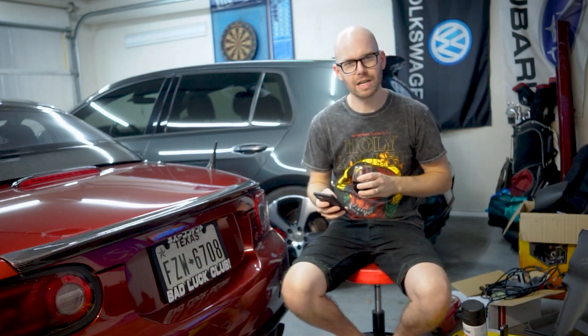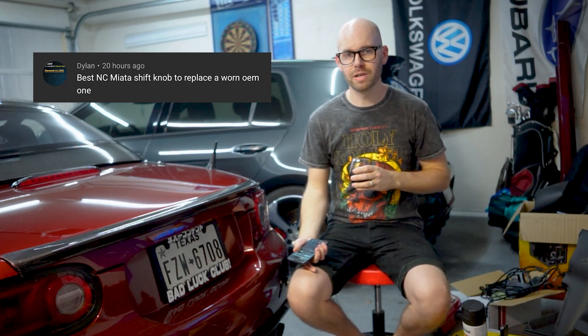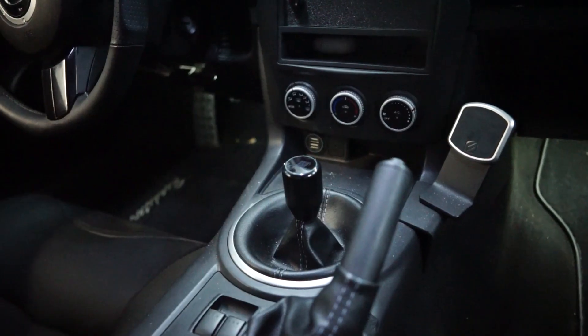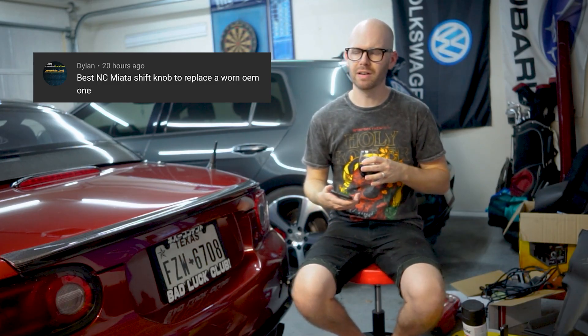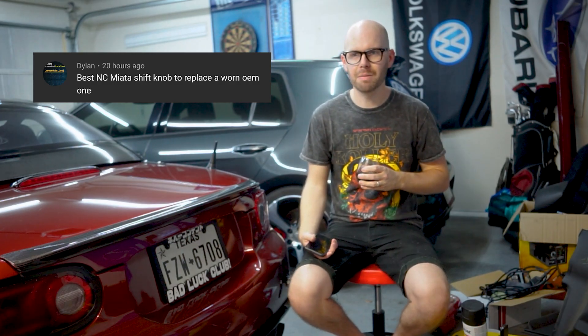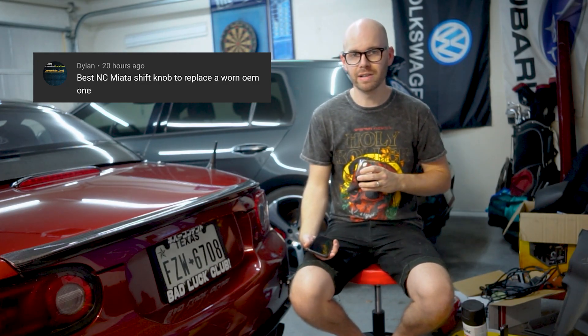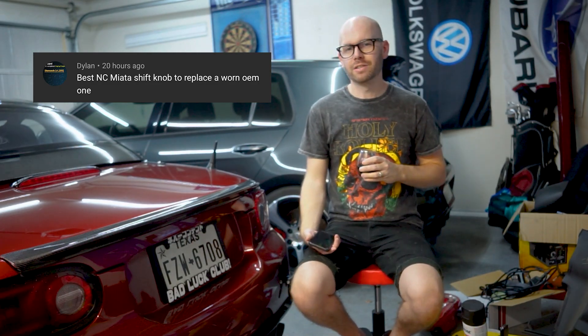We're going to start with one of the questions from the community page: best NC Miata shift knob to replace a worn OEM one. There can be a ton of different answers for this. I've gone through probably four or five different shift knobs, and the one I went back to — even after getting rid of the G Racing shifter unit — was my Tomei Duracon shift knob. It's nothing special, just black Duracon plastic, so it doesn't get hot in the summer in Texas, which is super important to me. It feels really good in the hand. They make multiple sizes — 40mm, 60mm. I got the mid-level one and I really love it. It's not weighted or anything, but generally I can't tell the difference. The Miata shifter is already really good and notchy, so replacing the shift knob didn't really make it drive better. So: Tomei Duracon shift knob.